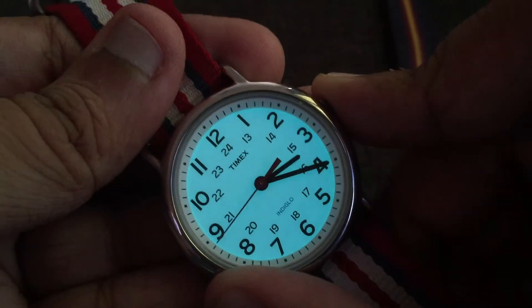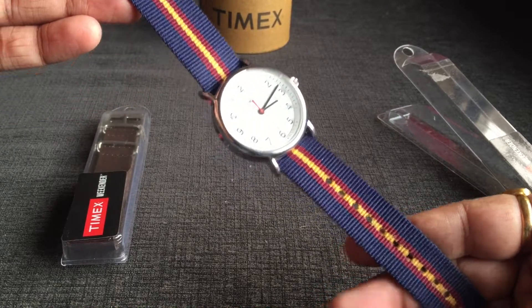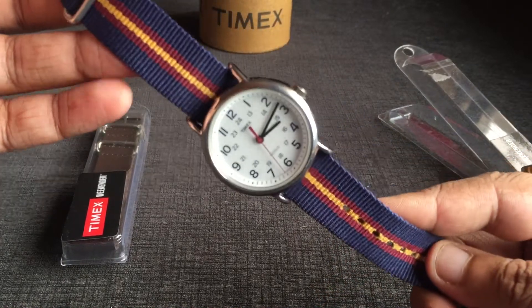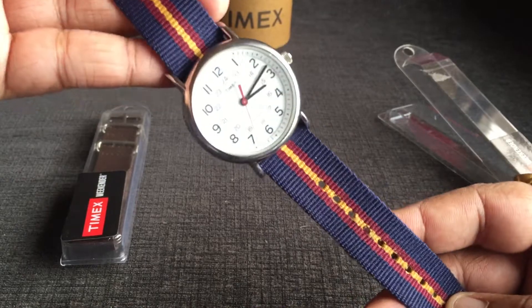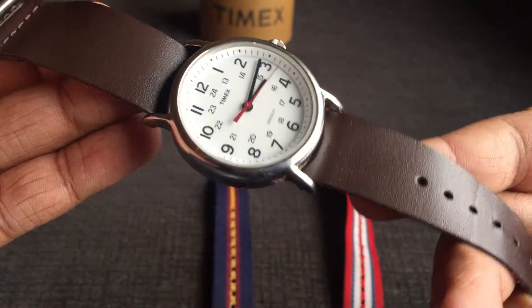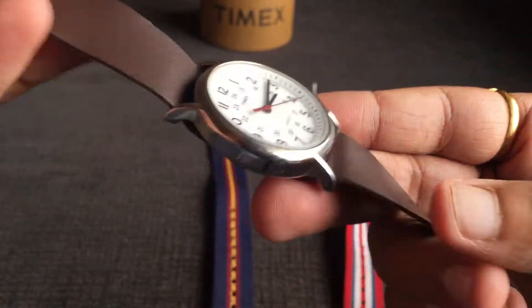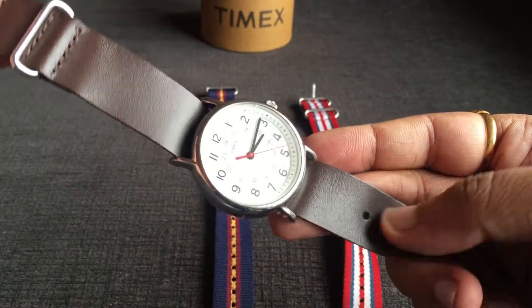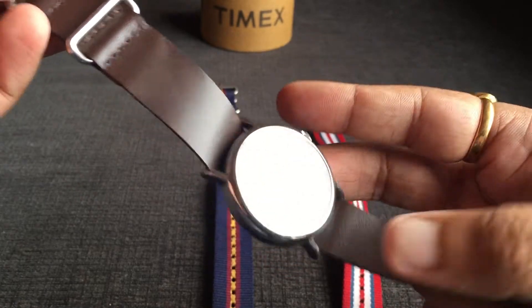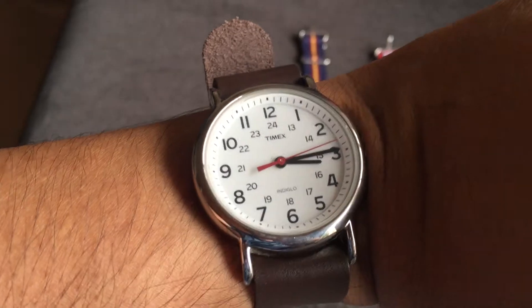Now let's look at the other straps. This one is the blue, red, and yellow striped strap, which is also pretty cool. The next one is the brown strap, which gives a very nice, formal look to the watch.